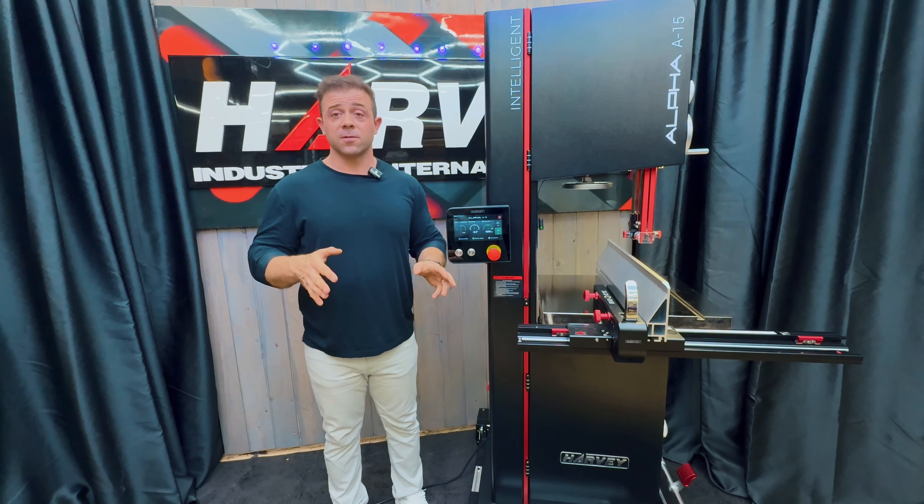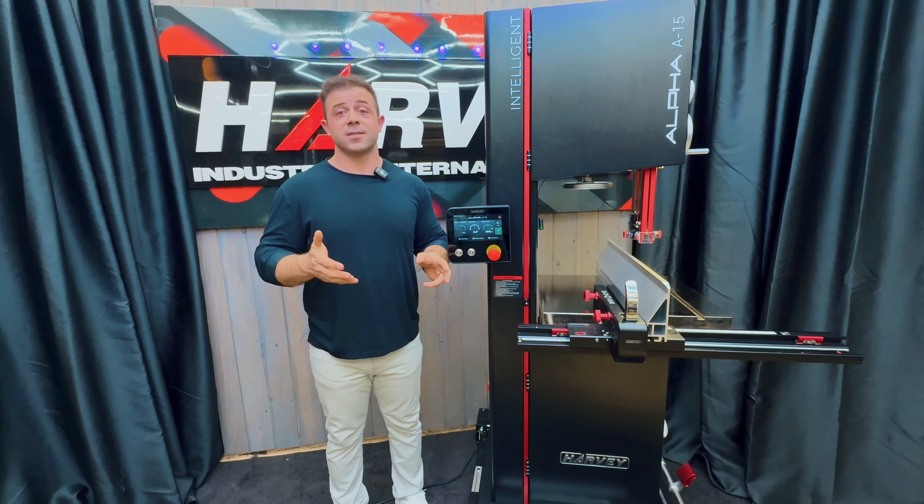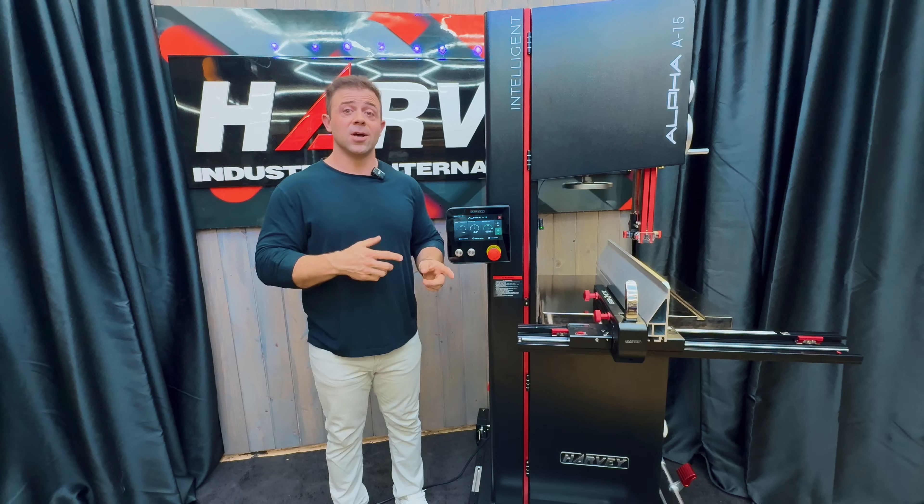And you don't have to just take my word for it. Here's a short clip from our friend and partner Jimmy DiResta, a godfather of the maker community and the bandsaw, who got his hands on an advanced unit for his honest feedback.